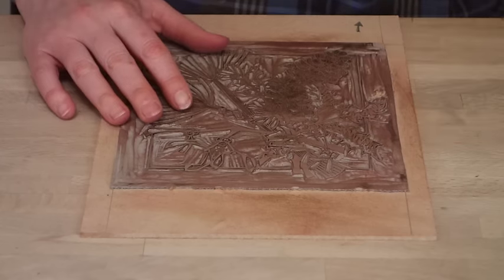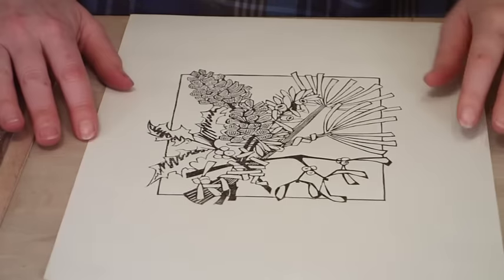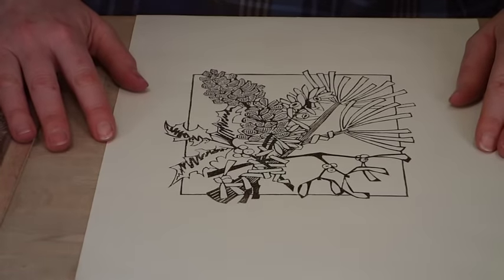Here is my key block that I have already cut and it outlines every piece of my design. Printed up it looks like this, and as you can see it has all the information necessary for me to see where my colour blocks will go.